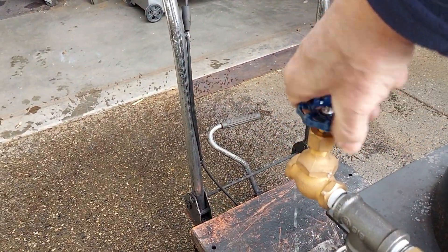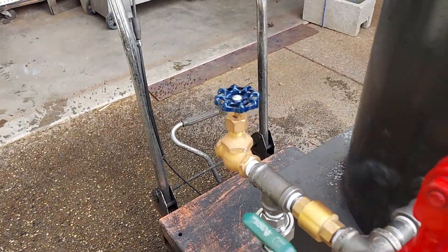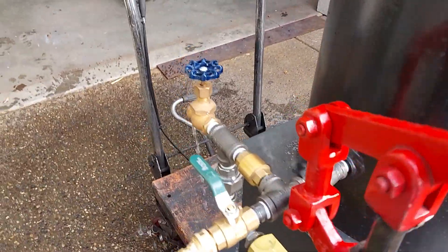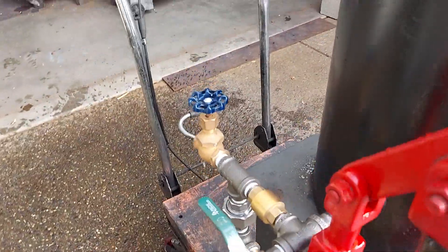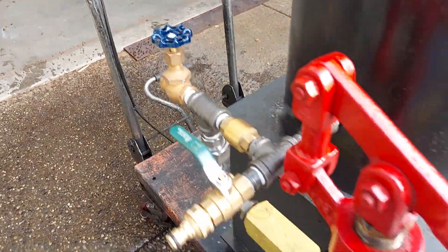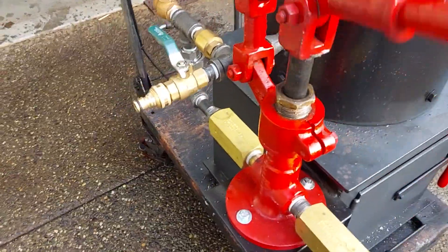This is your airlock valve. If it doesn't prime, open that up like I just did. And when you've got water coming out, you might have to prime the hose, but everything now goes right into the boiler.